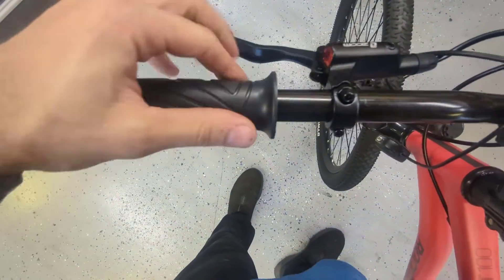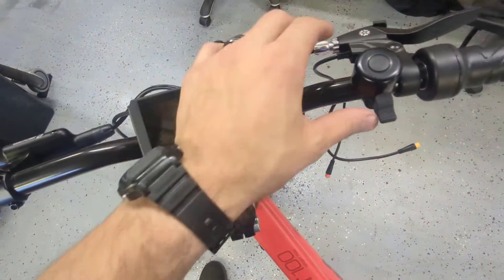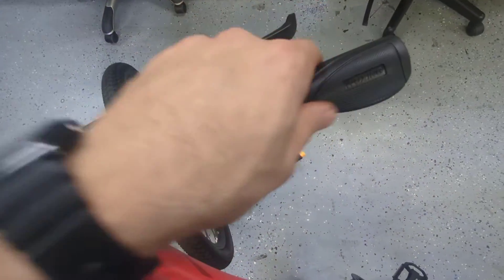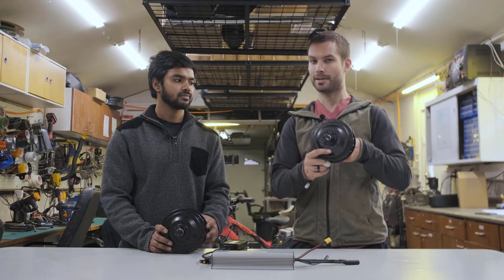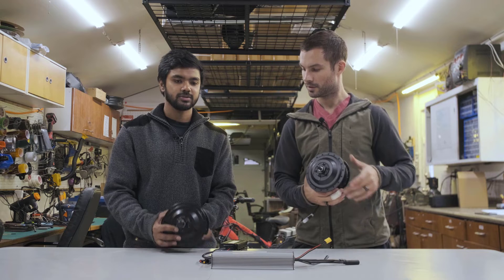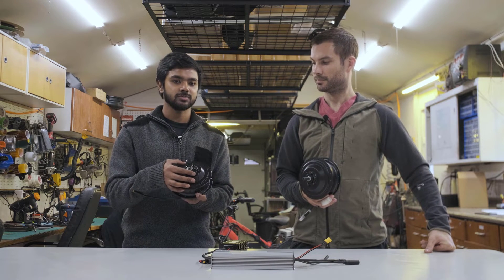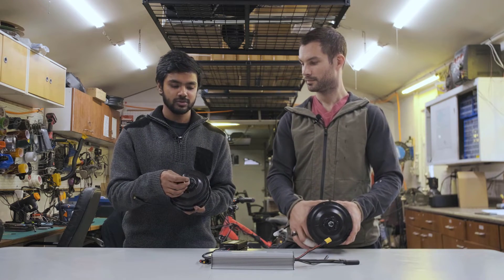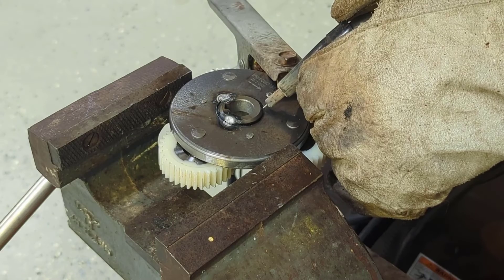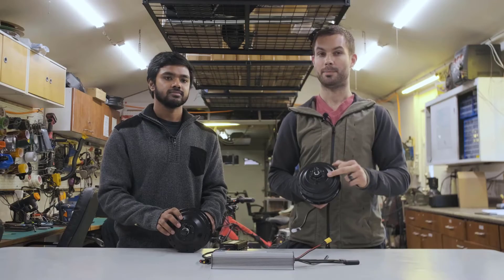Another thing we wanted to address is regenerative braking. One cool possibility with two motors is regen braking for both wheels — front and back. However, most motors in this form factor are geared motors, so they aren't capable of regenerative braking because they have a freewheel inside. If you weld the clutch shut on these motors, they can actually spin backwards and provide regen braking. We actually tried this on one of our other motors on the Troxus bike and it seemed to work pretty well.